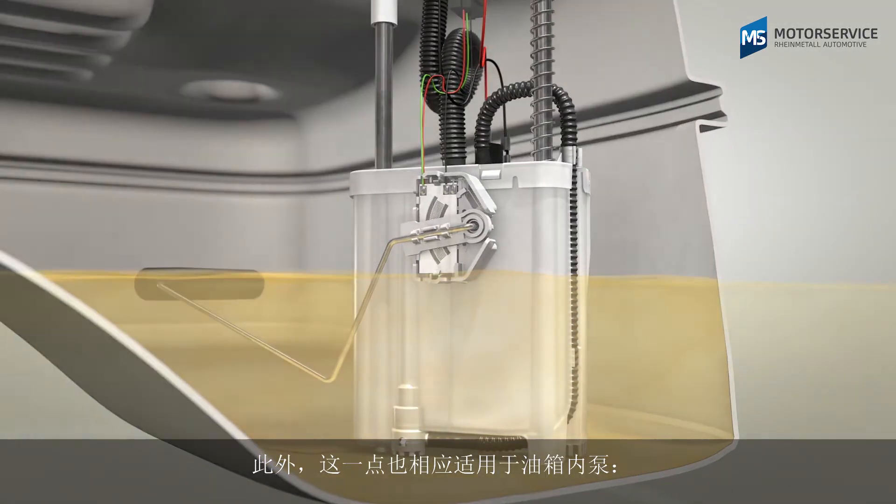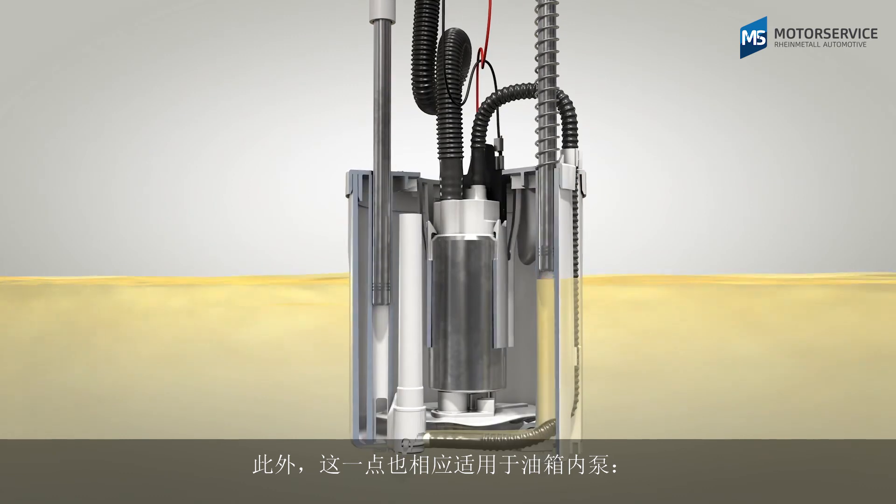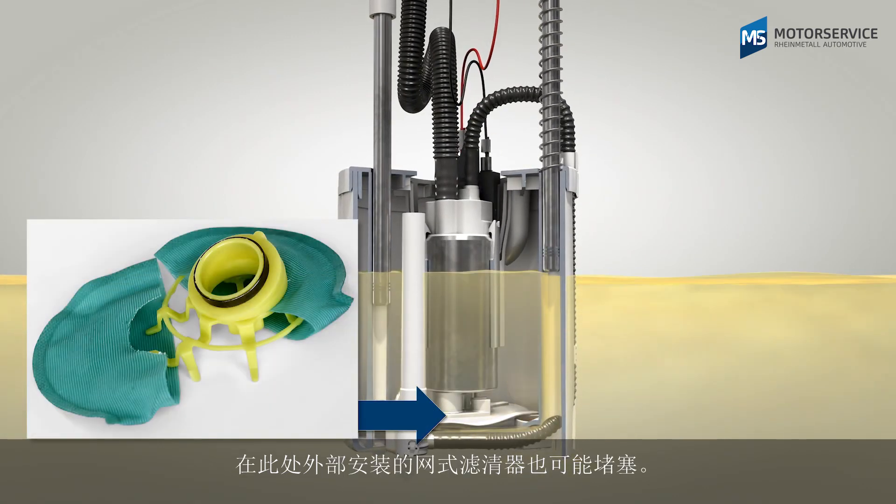The same also applies for in-tank pumps. Here, too, the externally mounted sieve filter can become blocked.